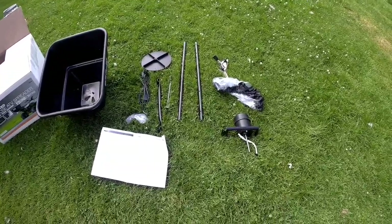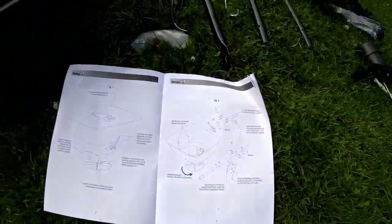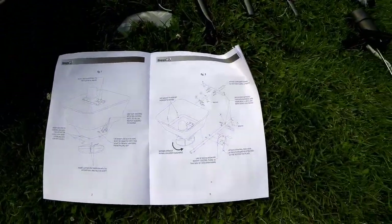Alright, here's the contents out of the box. It comes with pretty simple instructions to put it together, and then we'll throw it on the bike.